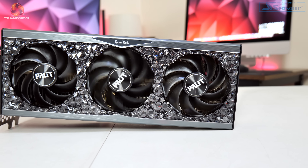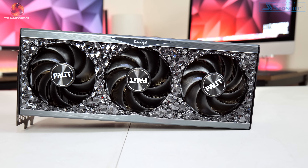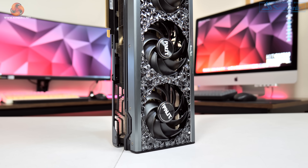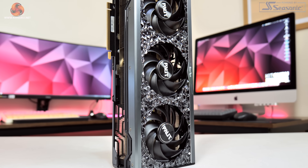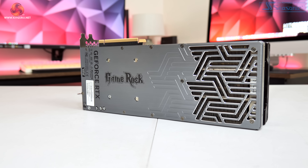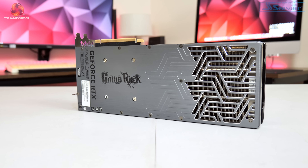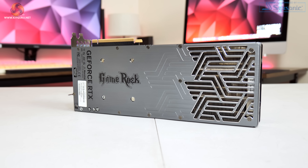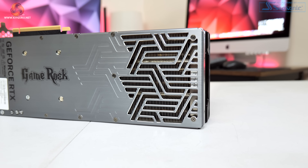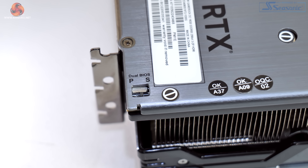We also get a look at the three 90mm fans which, while not the largest, use Palit's Gale Hunter design with a new winglet fan tail that Palit claims helps increase airflow concentration onto the heatsink. Flipping the card over, we get a look at the full-length grey metal backplate which has cutouts towards the end of the card to allow airflow to pass directly through the heatsink. On the back of the card we also find the dual BIOS switch positioned right next to the IO bracket.